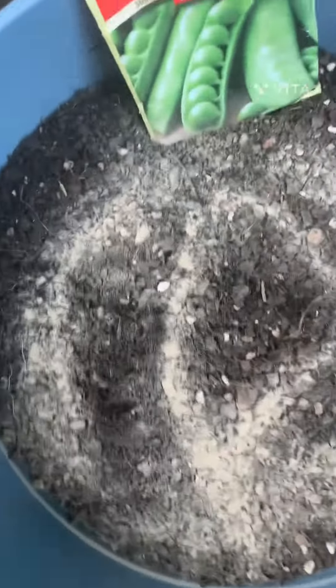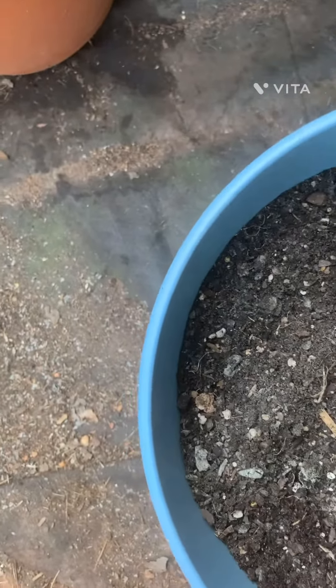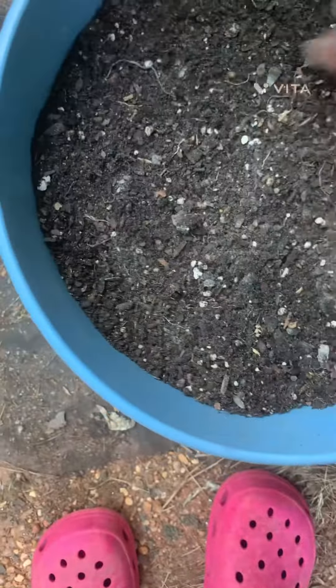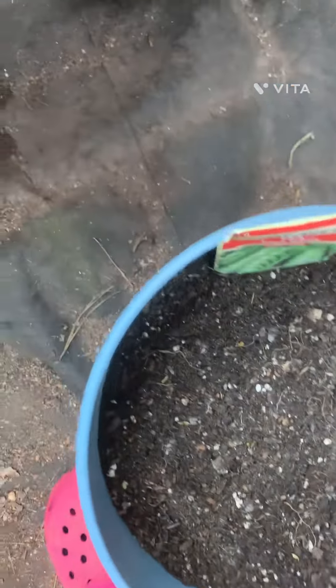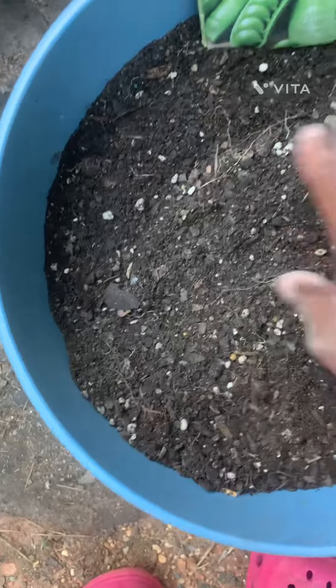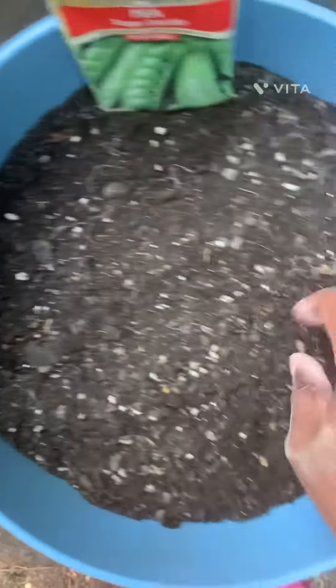I add about two handfuls of bone meal. Keep in mind, bone meal takes a little longer to break down than nitrogen. Next I'm going to add my blood meal. Keep in mind these peas are very heavy feeders on nitrogen.